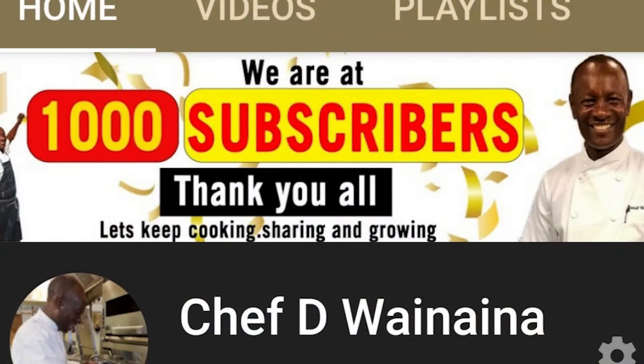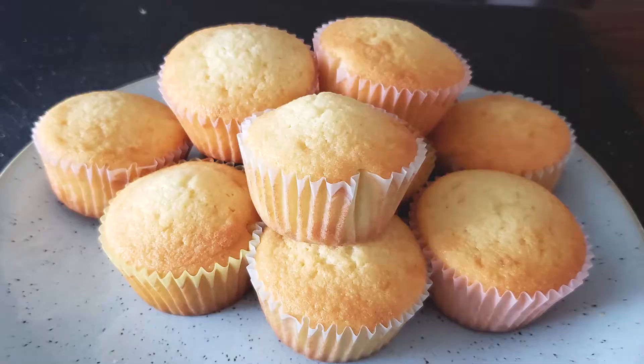First I want to thank each and every one of you for making this channel reach and surpass its first 1000 subscriber mark. Three months ago when I started this channel I didn't know that it's going to take off in the way that it has done, and it's because of each and every one of you. So thank you very much for watching, for liking, and for commenting on this channel. I can't wait to see our next big mark, and to celebrate this we are going to make some cupcakes today, or what I grew up knowing as queen cakes. They are delicious, very popular, and very easy to make. So let's celebrate our first 1000 subscriber mark with some cupcakes.